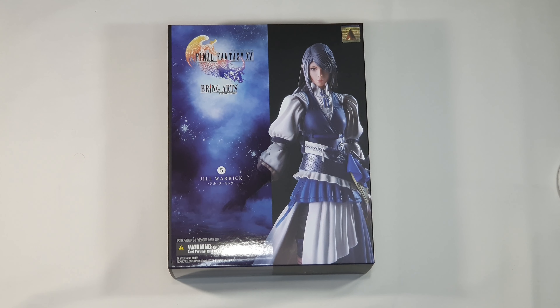So now we have Jill Warwick from Final Fantasy 16. She just arrived and I can hardly wait to see what's inside this box. Jill is the second box that we have. There are two more characters. Once they arrive we will make videos about them too. But for now, as you've seen in the previous video, we have Clive, we have Torgal, and now we have Jill — Clive's love of his life.